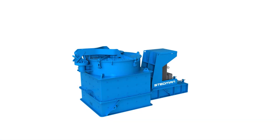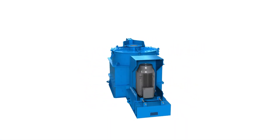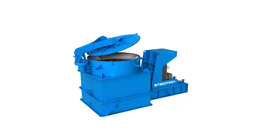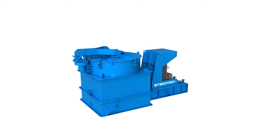The Stedman V-Slam Vertical Shaft Impactor excels in making a fine cubicle product at large production rates. The easy-access swing-away lid perfectly complements the line crushing chamber, heavy-duty bearing cartridge, and protected drive tunnel.